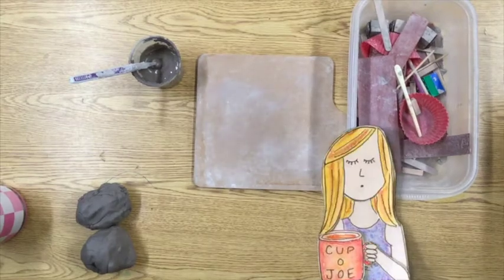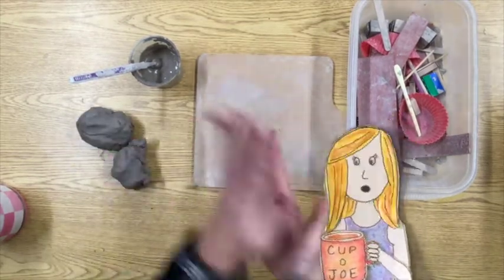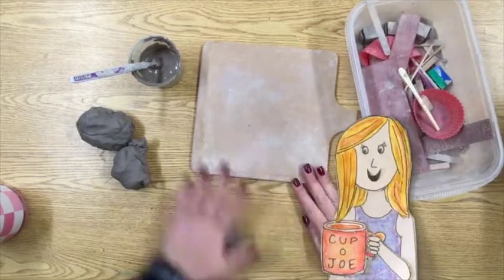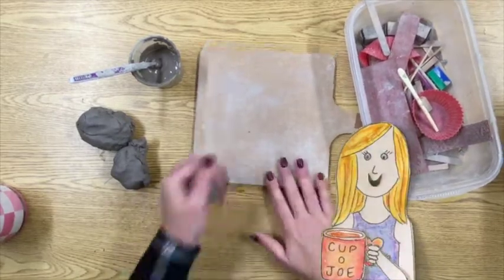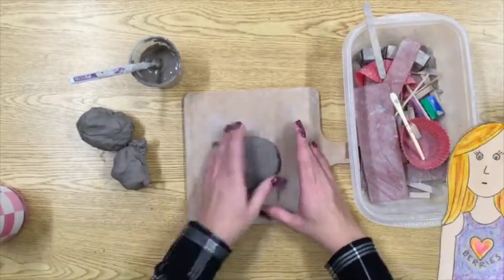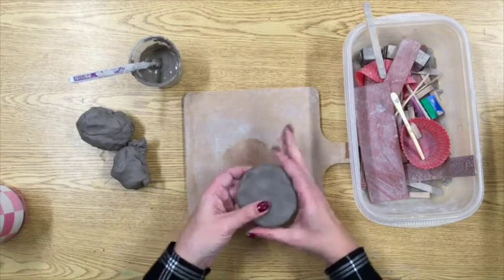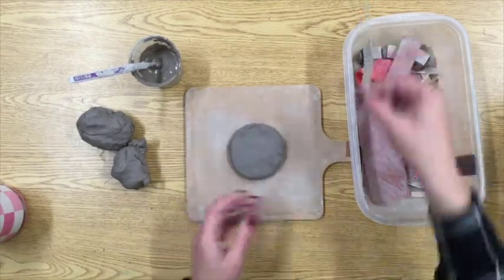To get started, you're going to need to pull off a piece of clay and shape it into whatever shape you want the bottom of your coil pot to be. I know that I want mine to be round, so I rolled it into a ball and I'm pressing it flat on this little wooden paddle. I don't want it to get stuck on the table, so we're going to be building on a flat piece of wood.